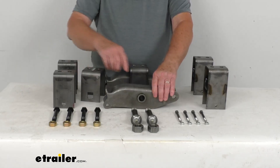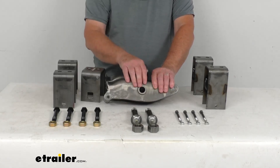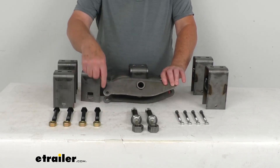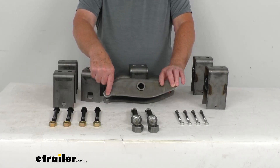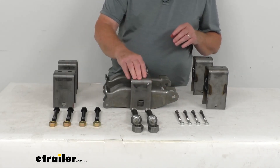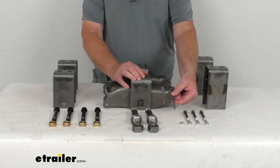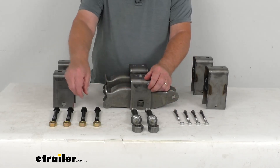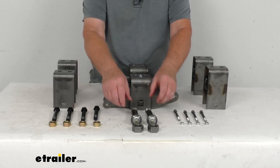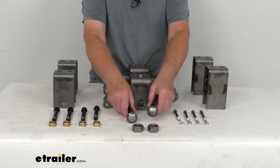On the equalizer, it includes a 7/8 inch diameter center hole for the equalizer bolts, 9/16 inch diameter side holes for the shackle bolts, and a smaller 5/16 inch diameter side hole for the slipper spring bolts. The included bolts are: four 3 and 1/4 inch long by 5/16 inch diameter spring keeper bolts with lock nuts; four 3 and 1/2 inch long, 9/16 inch diameter shackle bolts with lock nuts; and two 4 and 1/2 inch long, 7/8 inch diameter wet equalizer bolts with lock nuts.